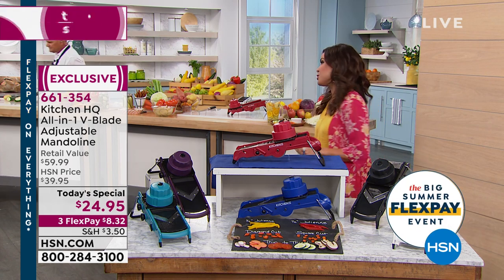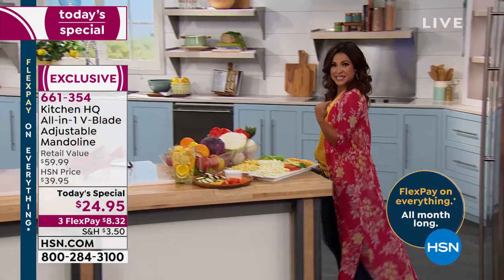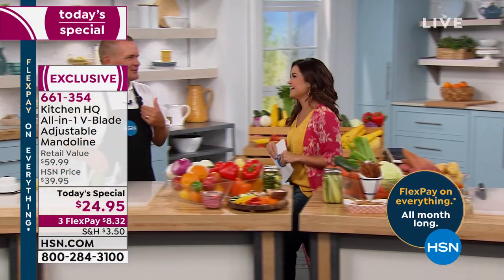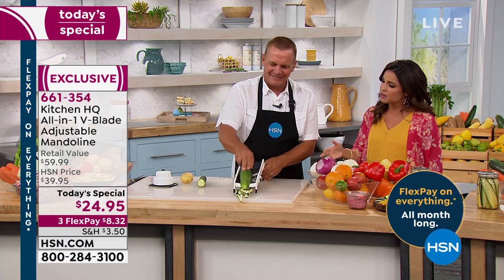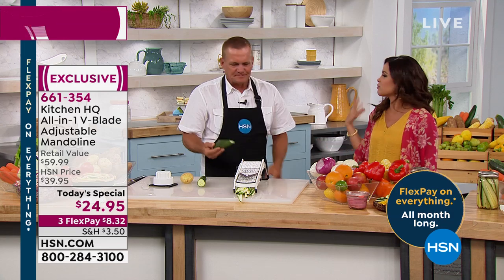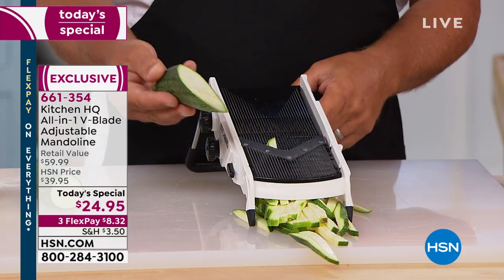Three flex payments are available on this, so $8.32 will get it home for you. We have John Florell here to show us how we can look like a pro but not have to actually be one. Many decades helping with kitchen products, especially Kitchen HQ items that solve a problem. Cooking doesn't take time in the kitchen — it's all the prep work that takes the time.